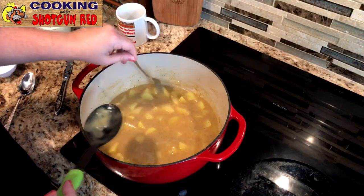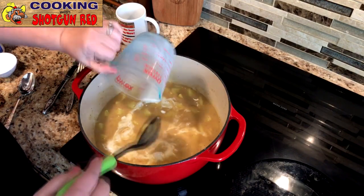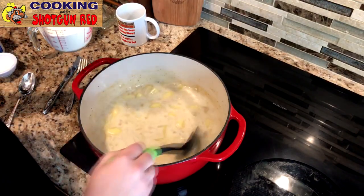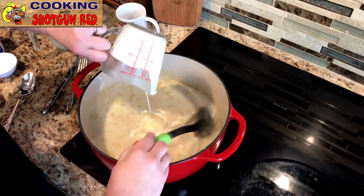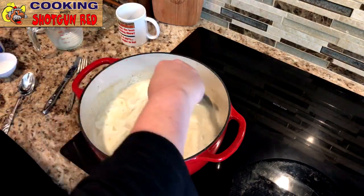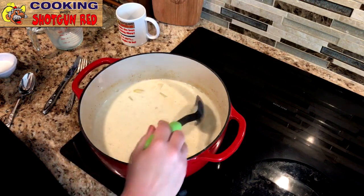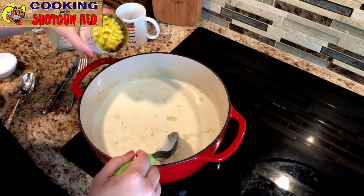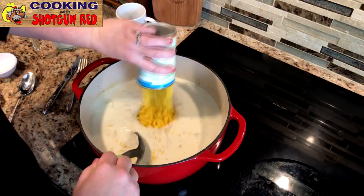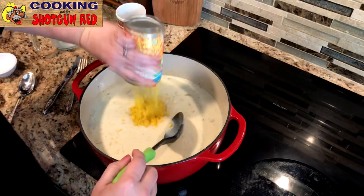Now these potatoes are fork tender. We are going to add a cup and a half of whole milk and stir that in — it's going to start getting creamy. Then we're going to put in a cup and a half of heavy whipping cream, which will make it really creamy. And now we've got three cans of drained sweet corn — just pour that right in. That's what makes corn chowder!